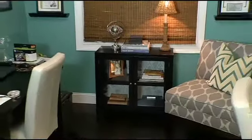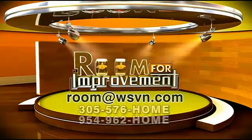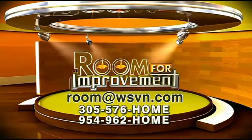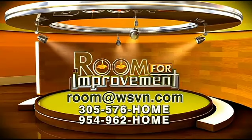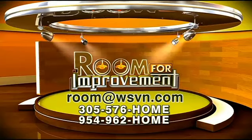Until next time, I'm Martin Amato for 7 News. Need to spruce up some boring furniture or a dull room? Email Martin for help at room@wsvn.com or give them a call at the numbers on your screen.